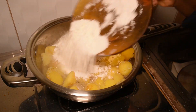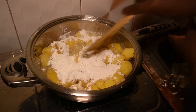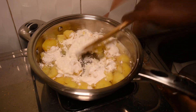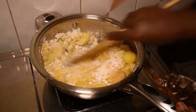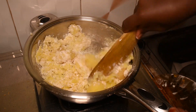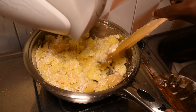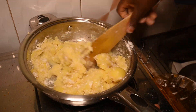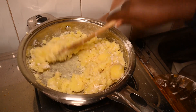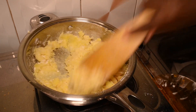Now I'm going to add the posho flour into the Irish and mingle it the way I do the posho. In case you see the water is not enough, you add some more. Just continue mingling.